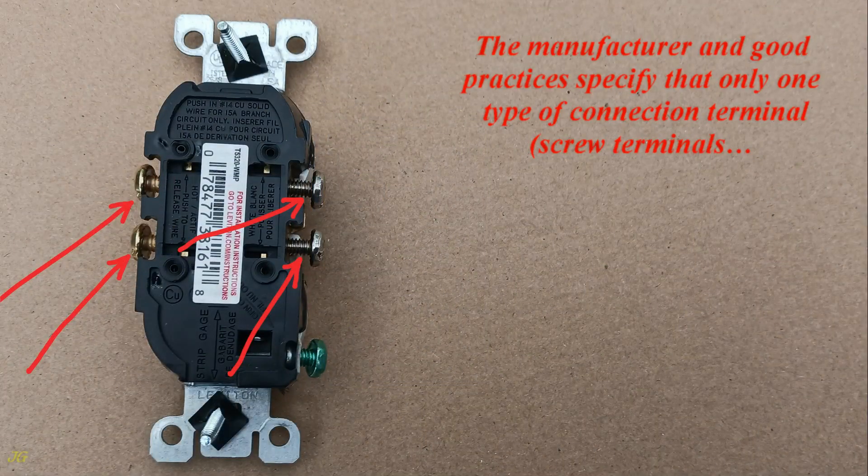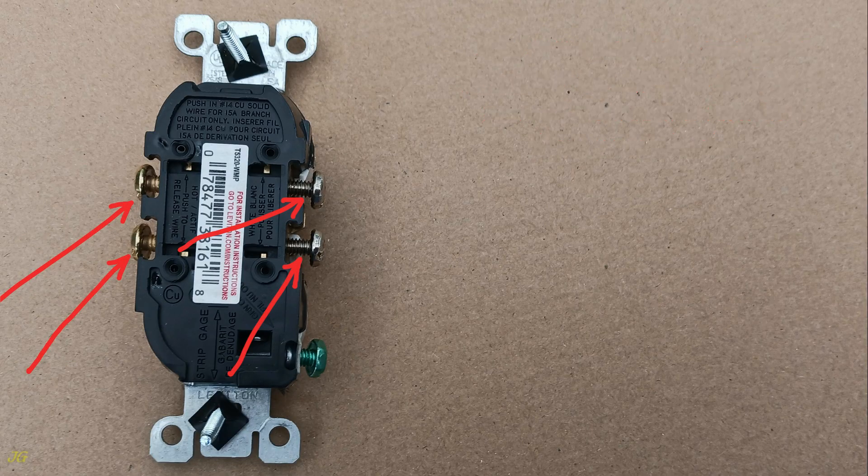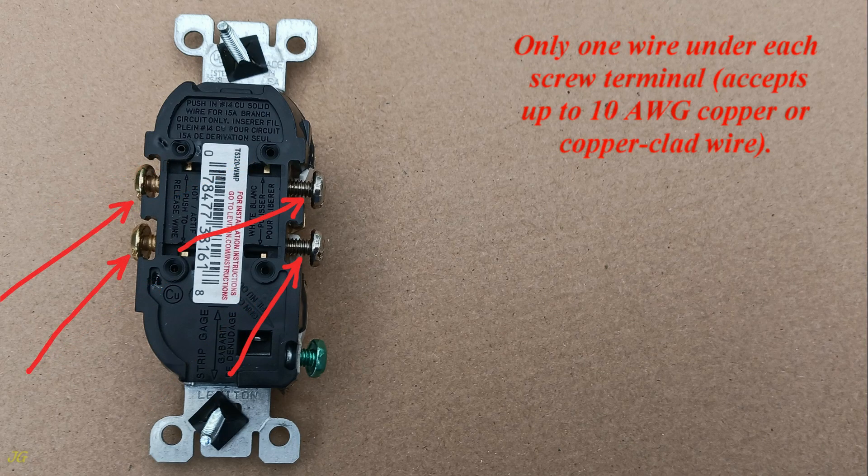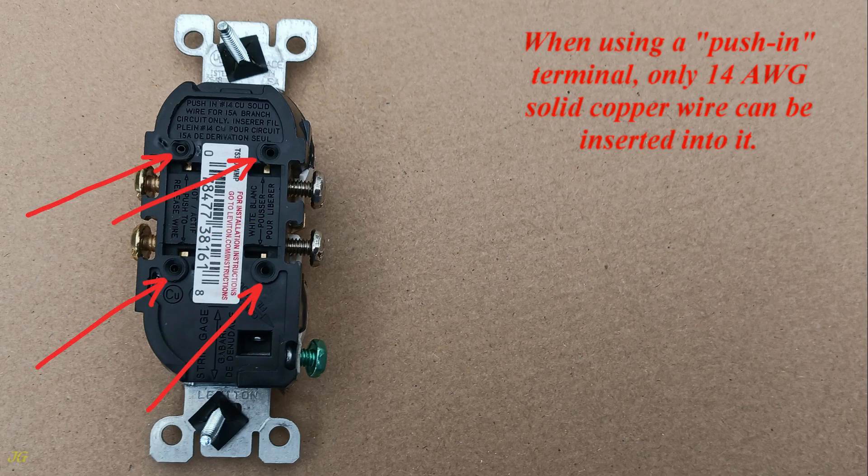The manufacturer and good practices specify that only one type of connection terminal — either screw terminals or push-in terminals — should be used in this duplex receptacle. Only one wire under each screw terminal accepts up to 10-gauge copper or copper-clad wire. When using a push-in terminal, only 14-gauge solid copper wire can be inserted into it.